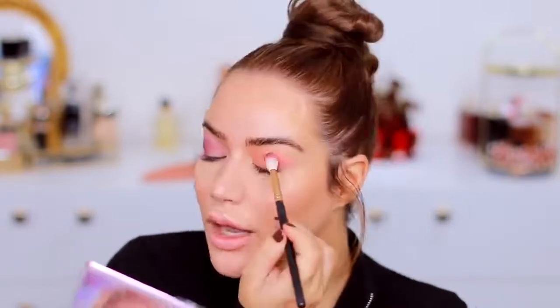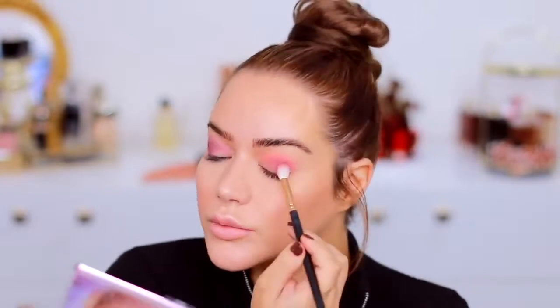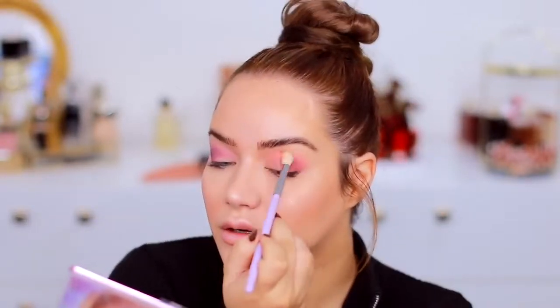One thing I'm missing is a brown shade — for example with this peach color a little bit of brown to darken it would have been perfect. So I'm going to go with Hot Mess in there, but I wish it was something matching more the peach vibe. Actually it matches pretty well. Now I'm taking more of the shade Utopia and blending it together on top.